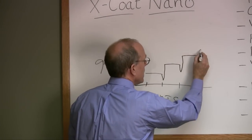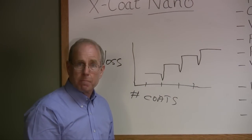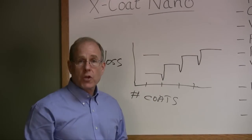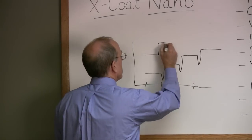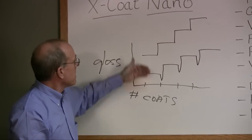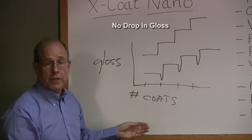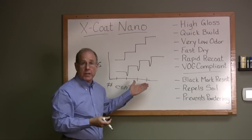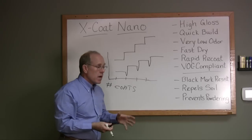The finish eventually dries and gloss increases, but that same thing happens every time we put another coat down. Now let's compare that to X-code nano. First coat — easy to understand, it dries. Second coat: immediate build and gloss. Third coat, fourth coat — that's how we get the real quick build with X-code, and that's how we get very high gloss.